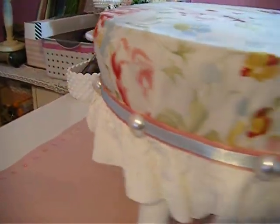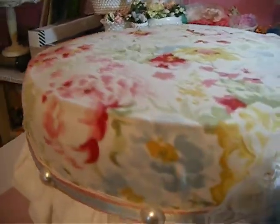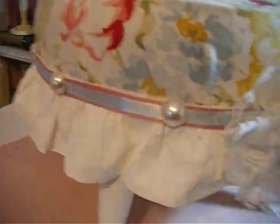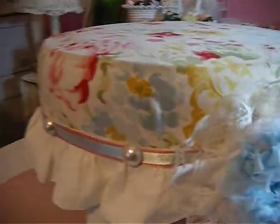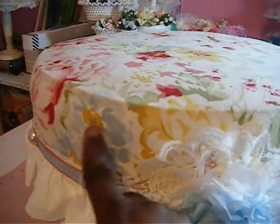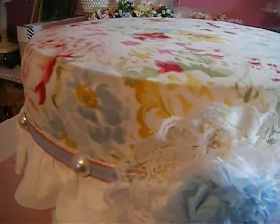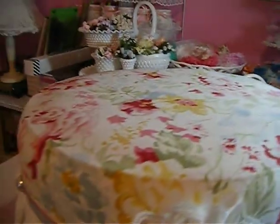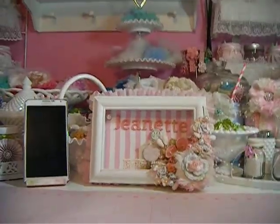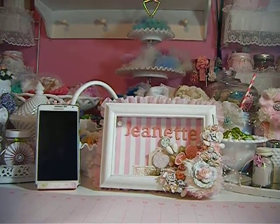I think it turned out really nice. I put the pearls all the way around it. This is my altered footstool — I thought it came out really nice. I added the blue flower to bring out the blue on top of the fabric.